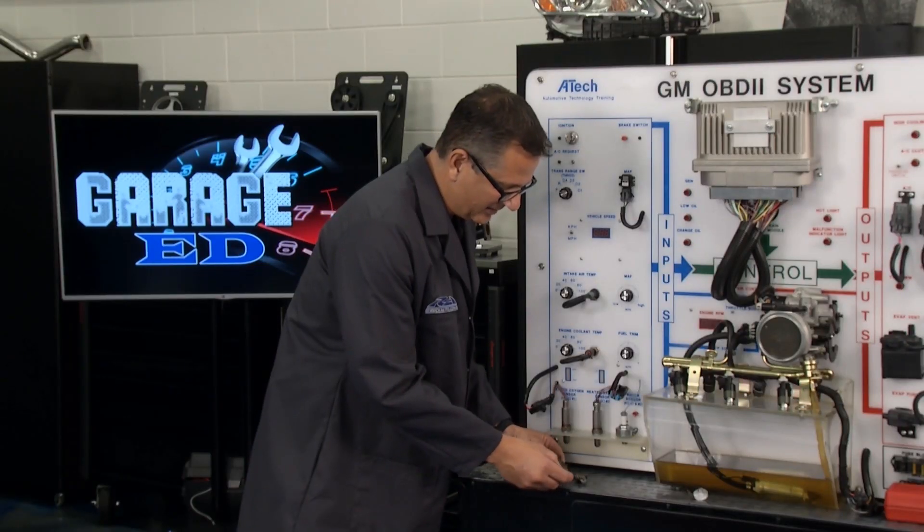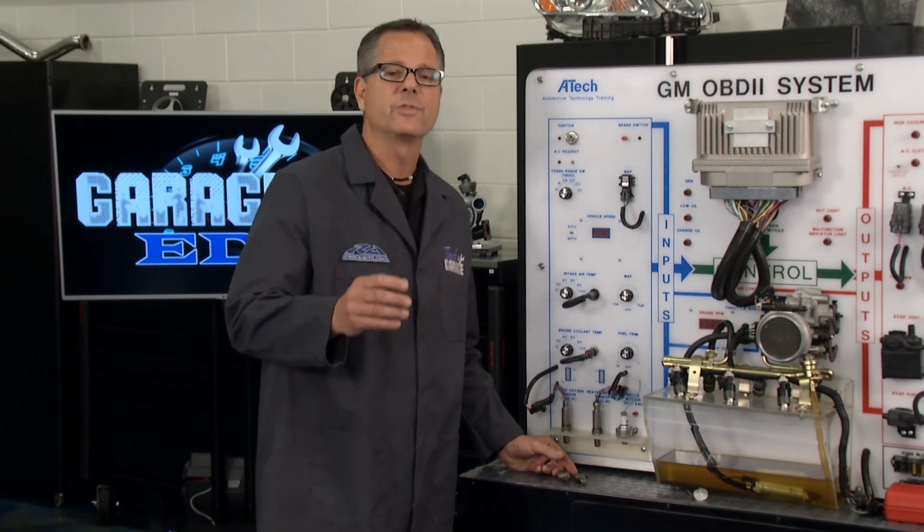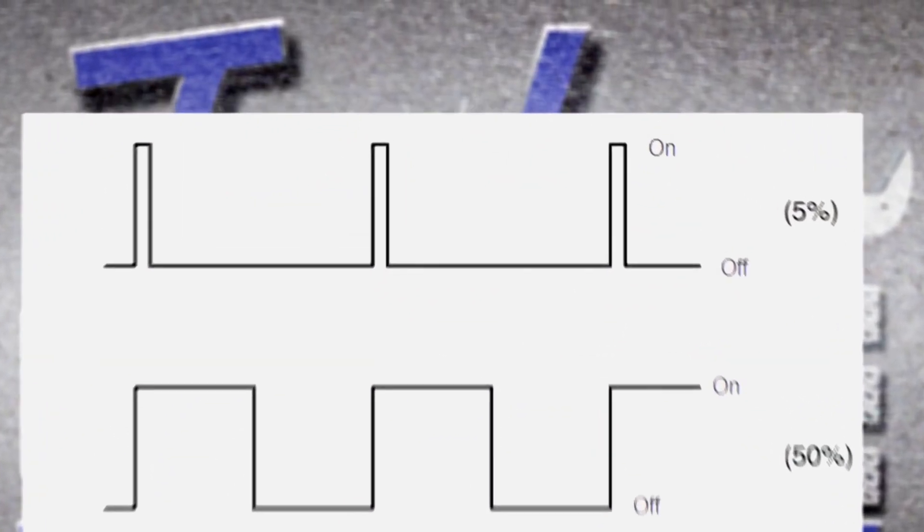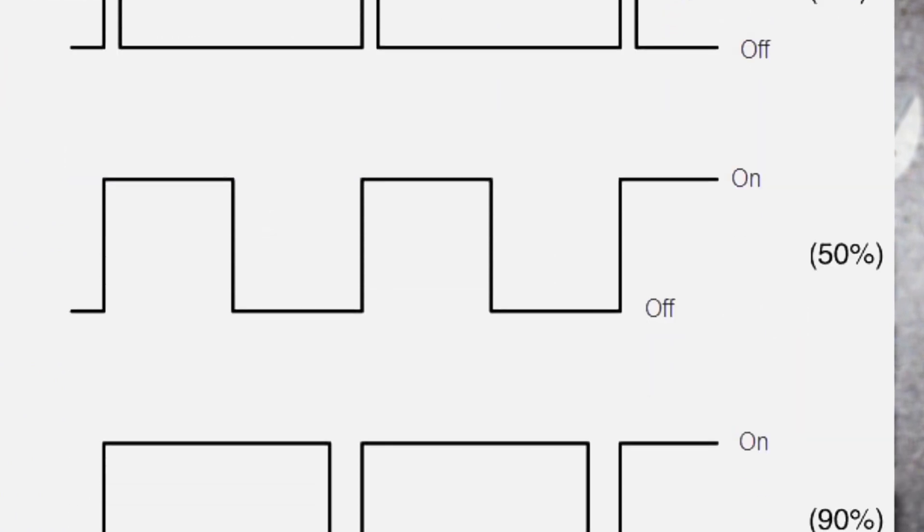A cutaway injector — how does it all work? It's all about pulse width modulation. Take a look at this graphic. The top one there: the injector is only on 5% of the time, meaning the computer is sensing a rich condition. The middle one, well that's 50/50 — probably that 14.7 stoichiometric number — it's pretty happy there.